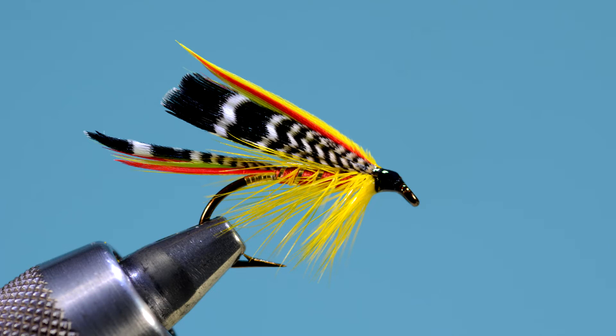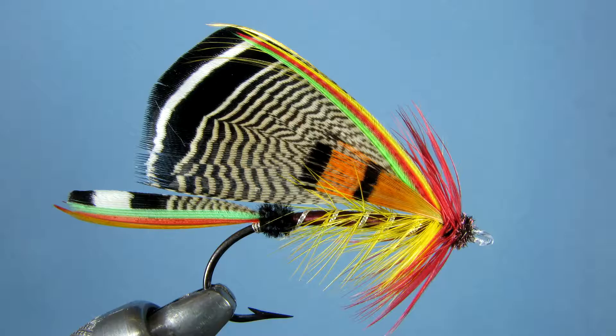This is the fly I'll do here today. It's the Cassard from Ray Bergman's book, Trout. It's a reasonably difficult fly to do, especially mounting the wing. This fly was the forerunner. Mary Orvis Marbury's favorite flies in their histories features the Cassard, and it's a much easier fly to tie. I'll do that one in a separate video linked below.